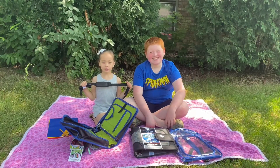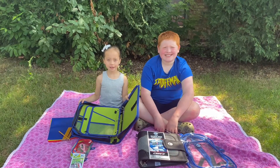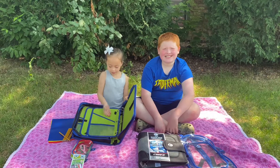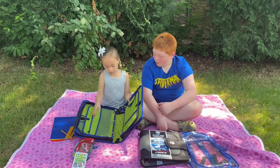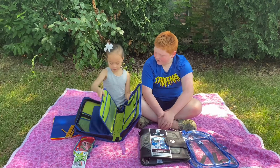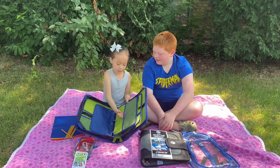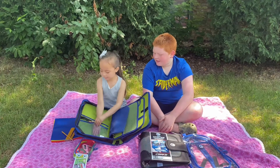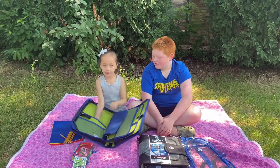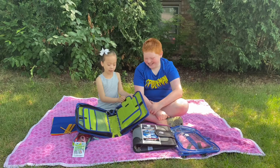It also comes with a shoulder strap. There are eight pouches in here: one, two, three, four, five, six, seven, eight. There's also one Velcro pocket in here.